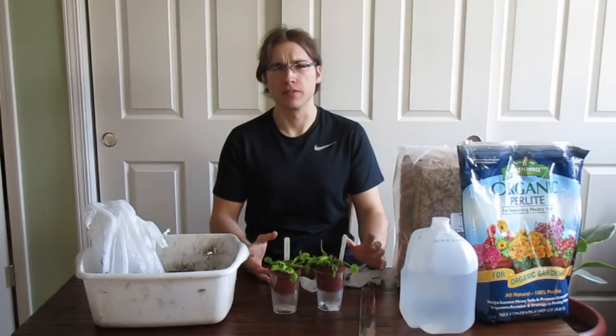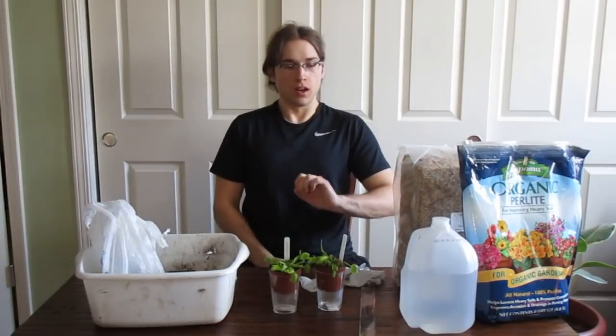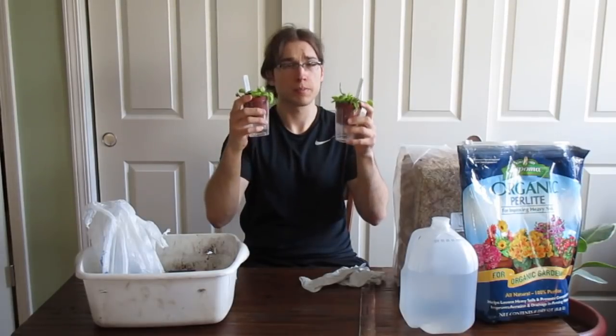So how do you repot a Venus flytrap? Well, let's find out. I have two Venus flytraps here that I bought from the store because I'm going to be doing an experiment on these.